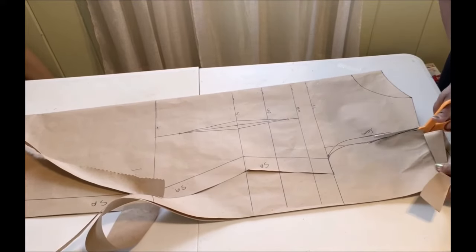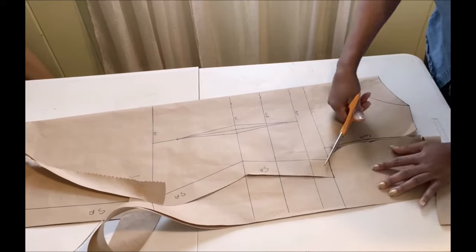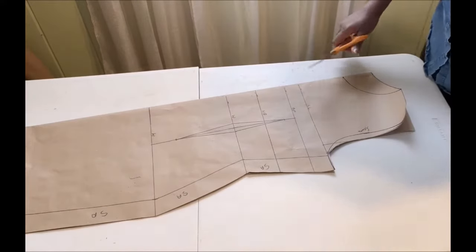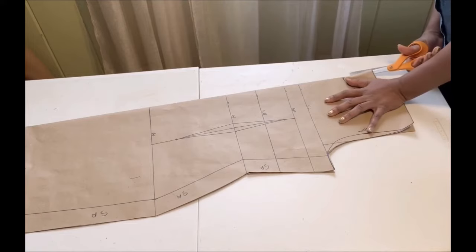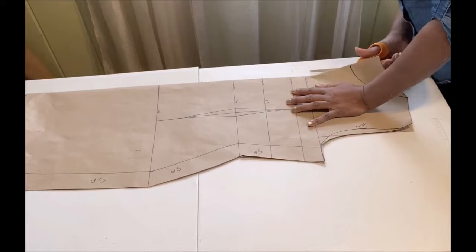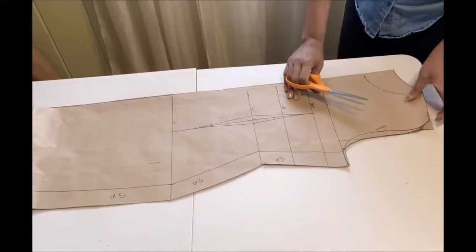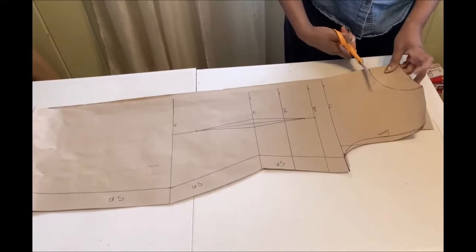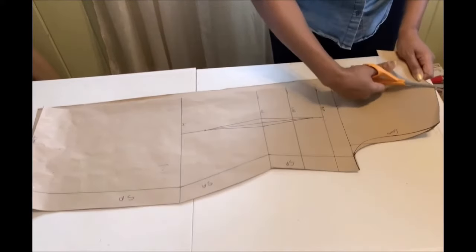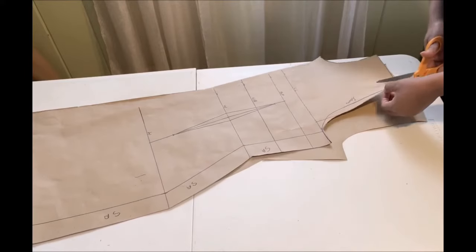Follow the armhole curve for the back and cut out the back piece. Split it open to indicate the back and the front. Once the back is cut, go ahead and cut out the neckline for the front, and then the armhole for the front as well.